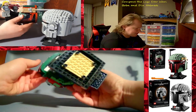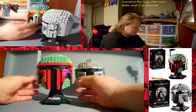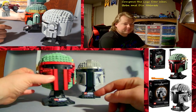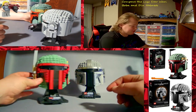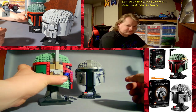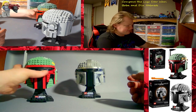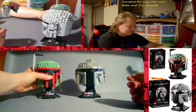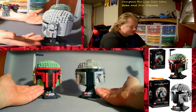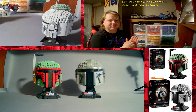I absolutely love it, that's why it was the very first one I bought. If you can find one I highly recommend it — they are retired, but it's absolutely beautiful. It is my absolutely favorite of the Star Wars helmets because it's Boba Fett. I mean I love Mandalorians, but Boba Fett was the first one I bought, so it's my absolute favorite.